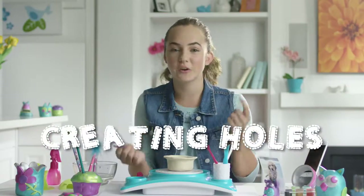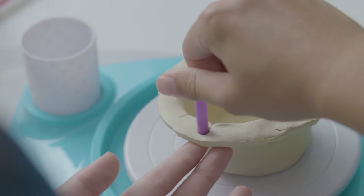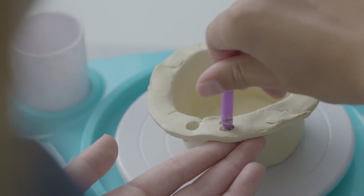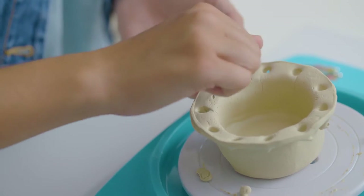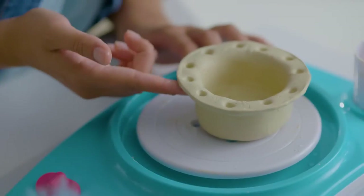Let's say you want to create a hole in your project, which can be a very cool effect. Just use the slanted edge of the coring tool and twist into the clay slowly to create a hole. Make sure you don't go too fast. Then dip your fingers into some water and smooth out the edges.